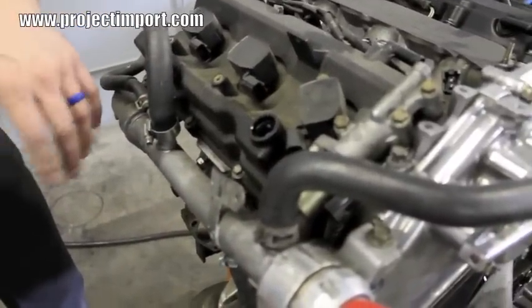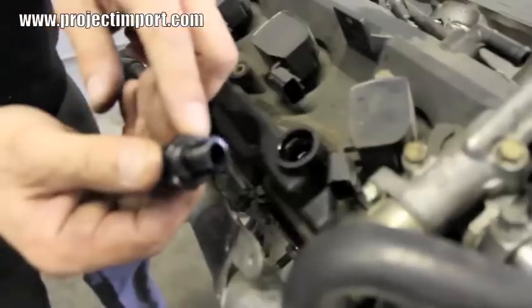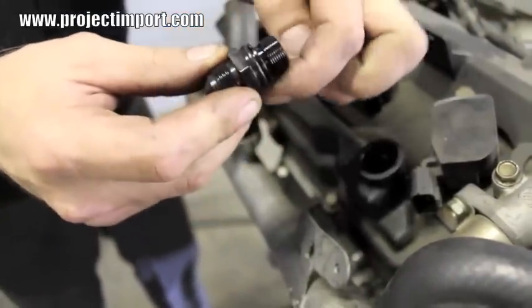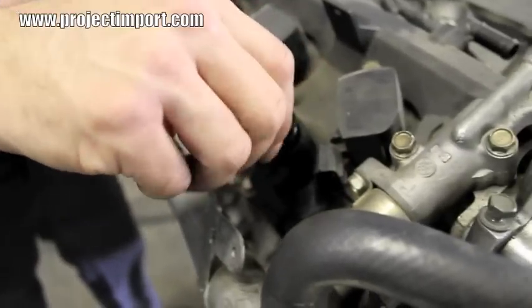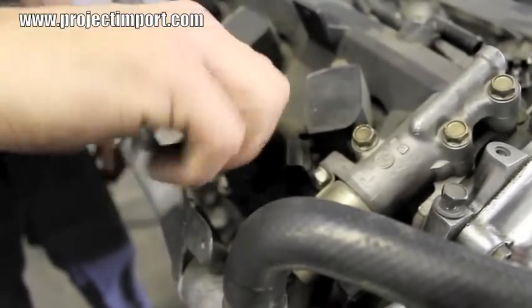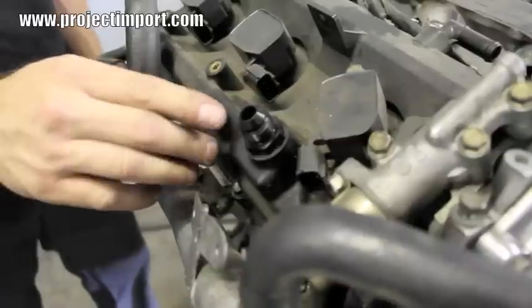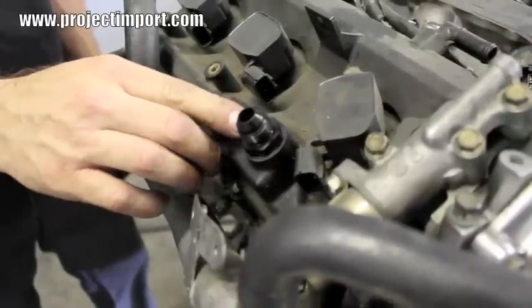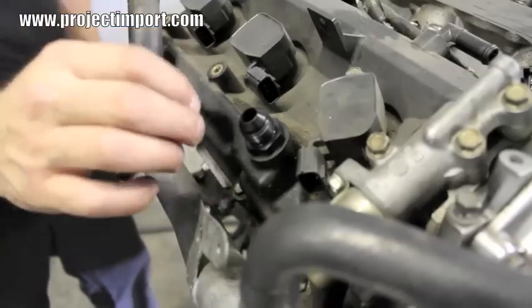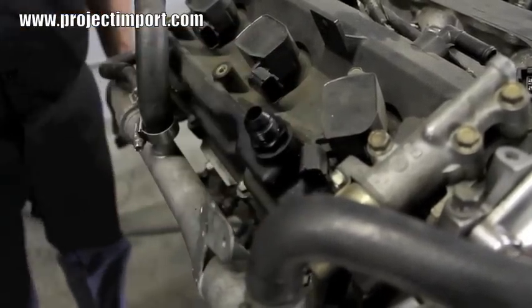Starting off on the passenger side valve cover — remove the PCV valve. We have our adapter fitting with the PCV valve seal already installed. It's a new seal; put a little bit of lube on it and screw it into the valve cover. It's a very fine thread, it should go in very easy by hand. Once you get it all the way down, you can use an AN fitting wrench or a crescent wrench to tighten it all the way down. It's a very light fitting going into a plastic valve cover — don't go crazy on it, just torque it down with a light amount of torque.